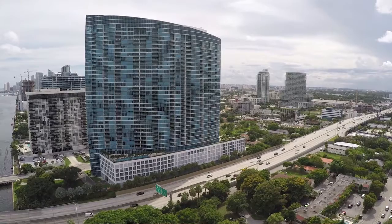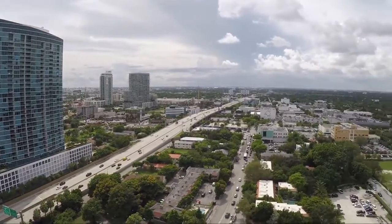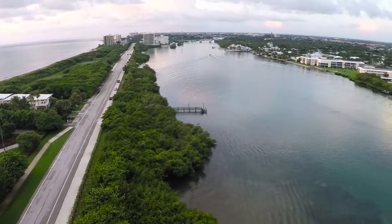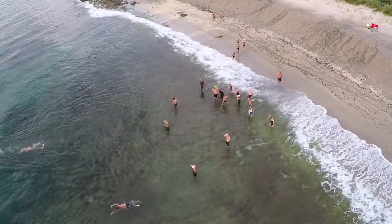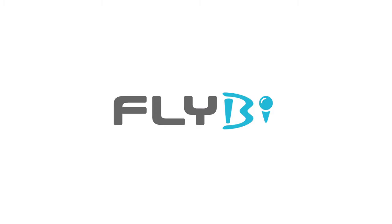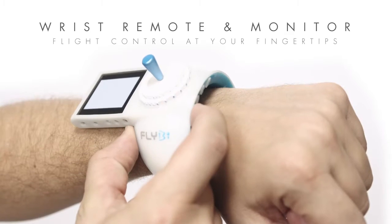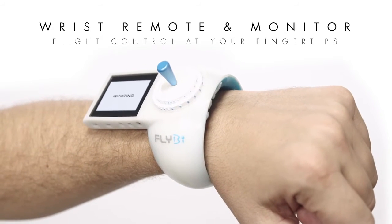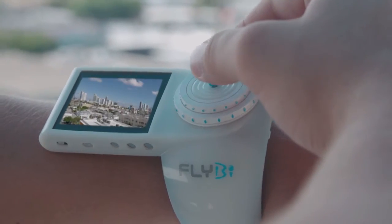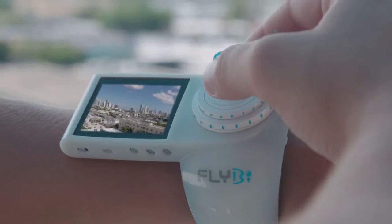We really wanted to give the operator that bird's eye view experience. A gyro inside the unit mirrors your head movements in Flyby's camera, giving you the ability to really look around and explore from the sky. The wrist remote control has all your flight controls in a single joystick with a built-in screen that streams your flight video live.